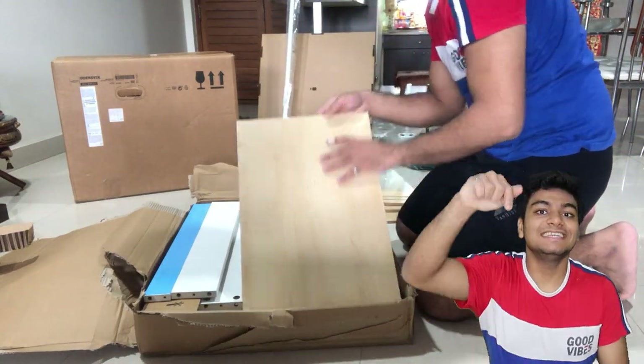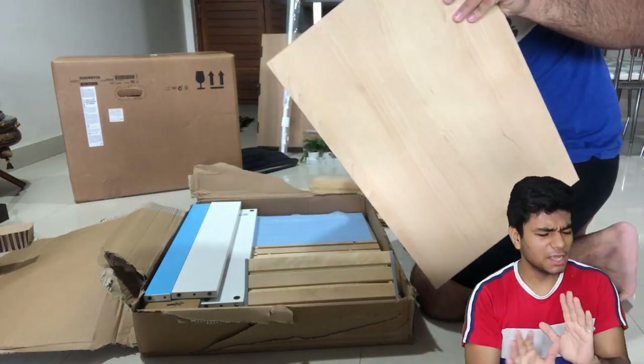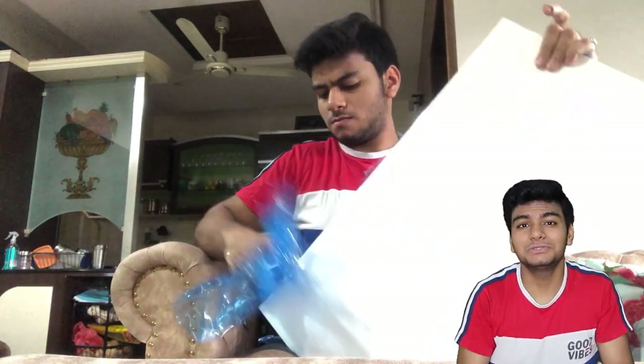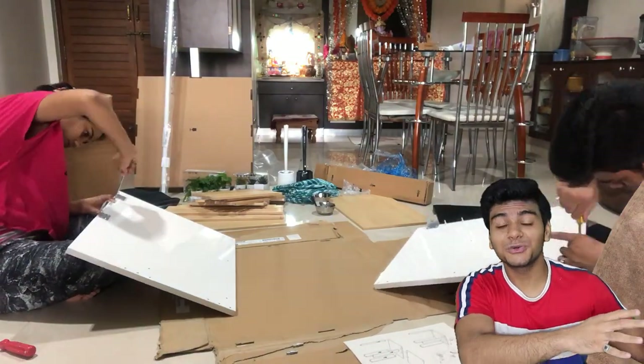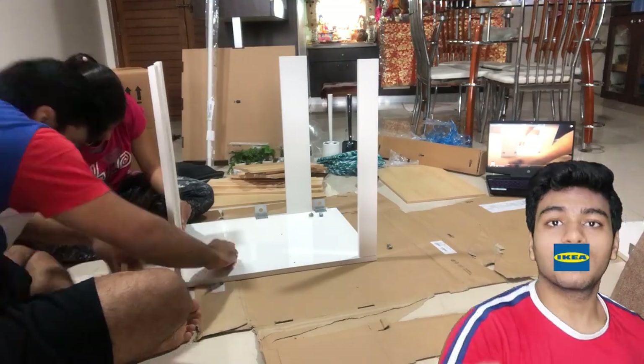Hey guys, look down below the screen. Okay, I have unboxed it, I have read the manual, and I have started the assembly. But I didn't film it properly — I was very confused about what I was going to film and what I would do, because everything was new for me.